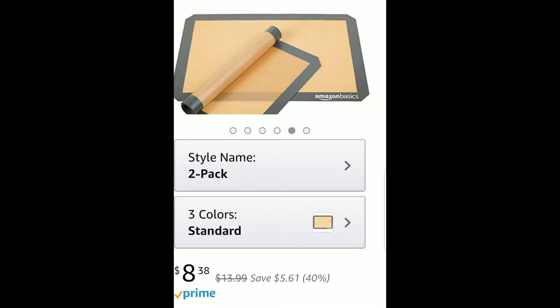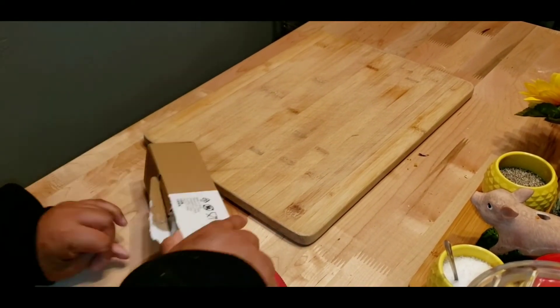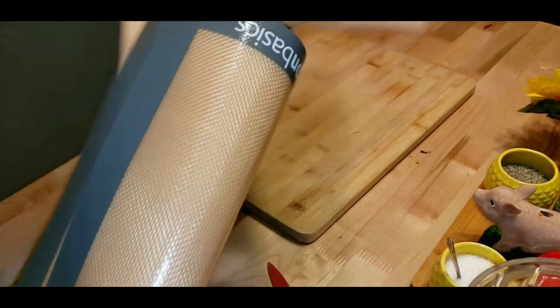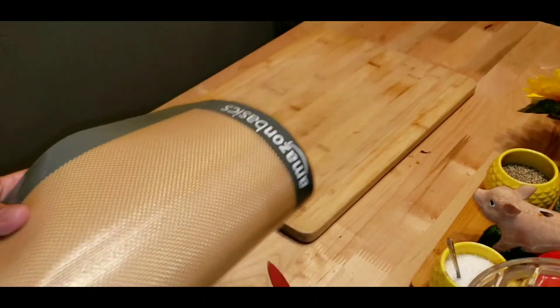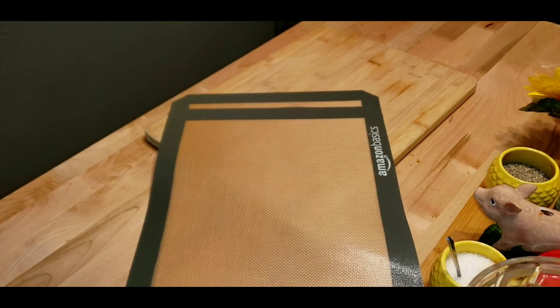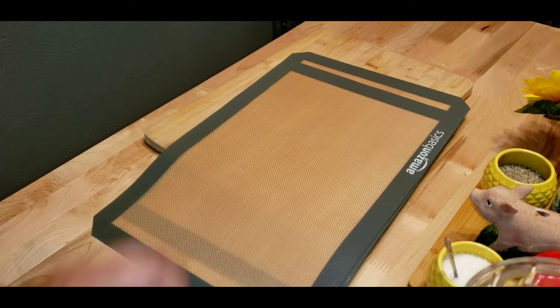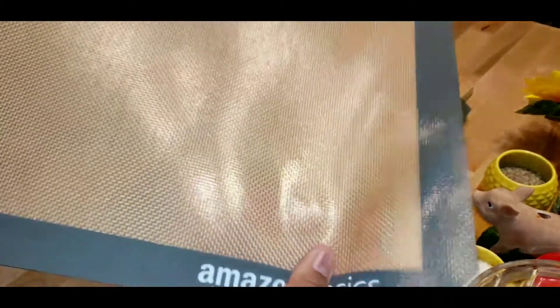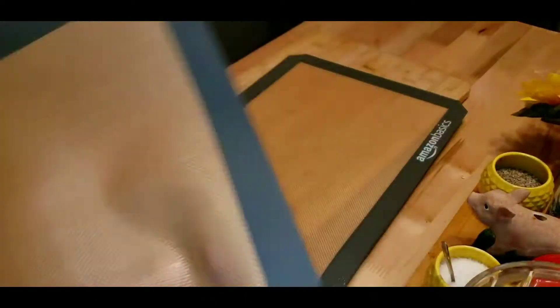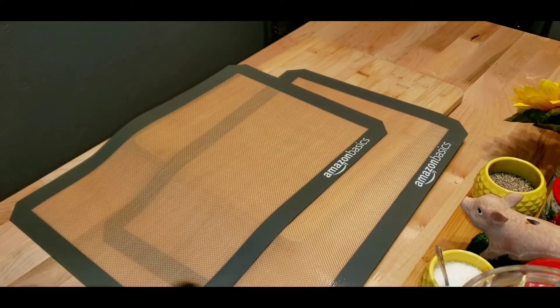Last but not least, I purchased silicone baking mats — you get two in a pack. I usually use parchment paper, but since I'm going to be baking more and more, I figured these might be cheaper. They're basic silicone pads for baking that you can reuse over and over again, and I got two.